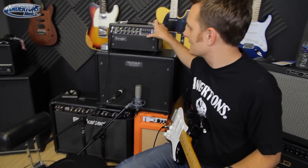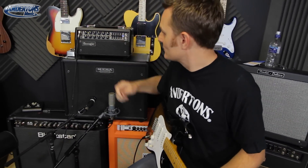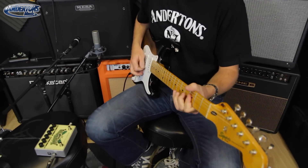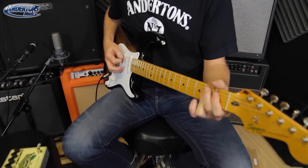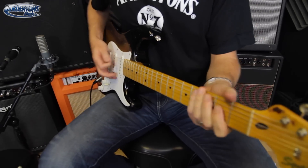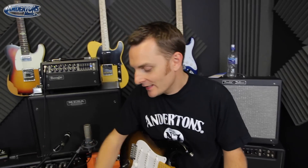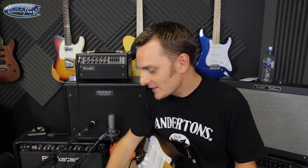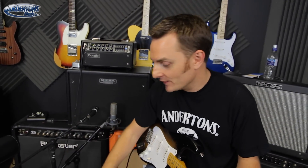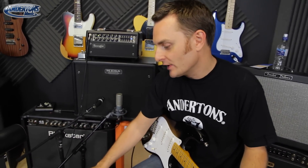So if your amp sounds a bit dry — I've set this little amp up here to basically be completely dry, the EQ is flat. It's a nice sound but I would want a little bit more, so the first thing, and the easiest bit to demo on this, is just by adding some reverb. I've got four choices of reverb: spring, hall, plate, and reversed.